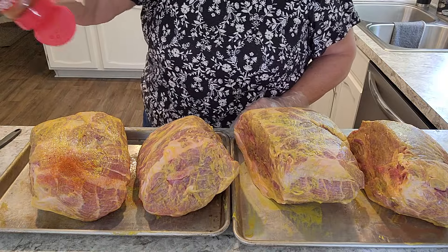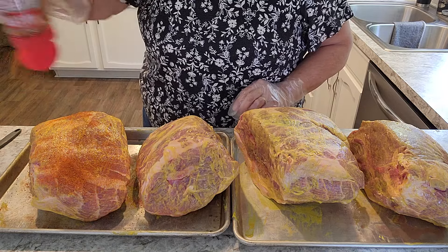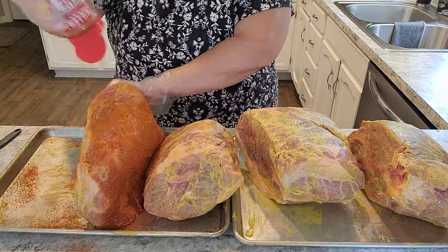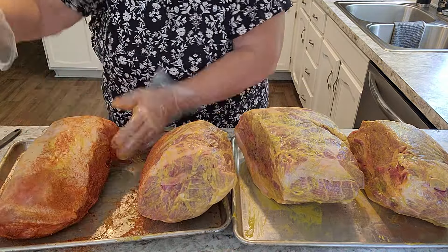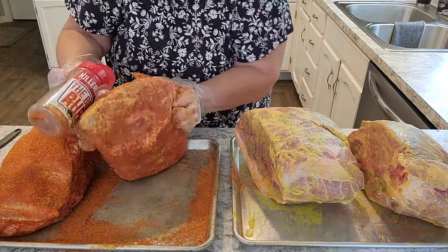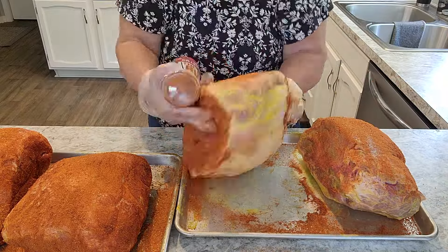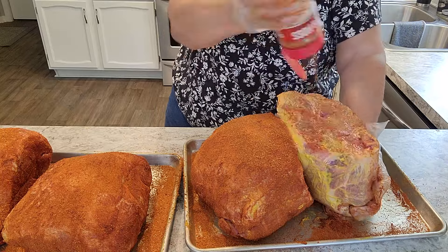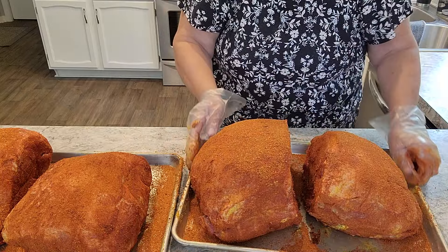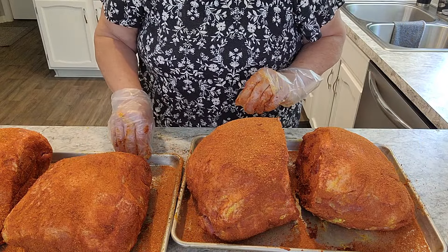It's better to season from up high — that way you get better coverage. Generously season. Now I will let them set for about 20 to 30 minutes before I put them on the smoker.